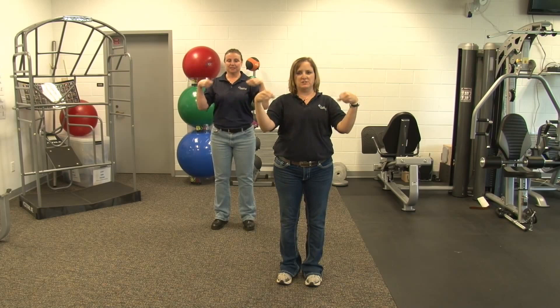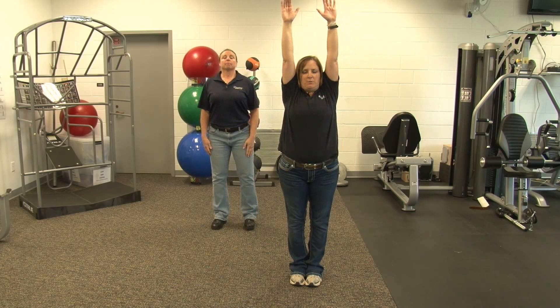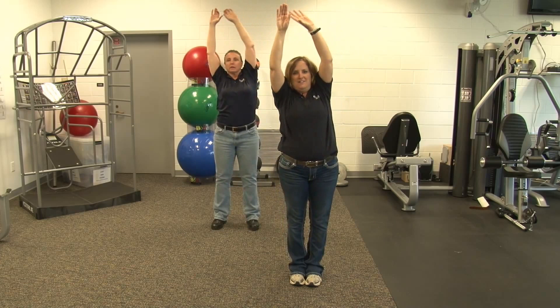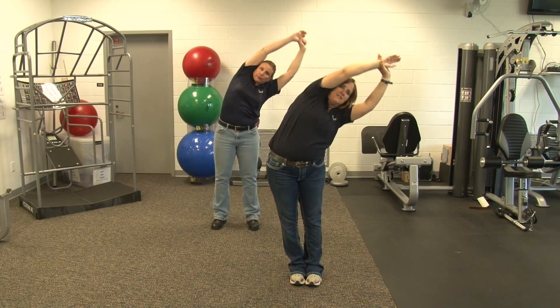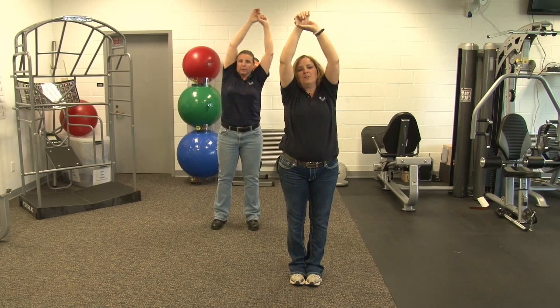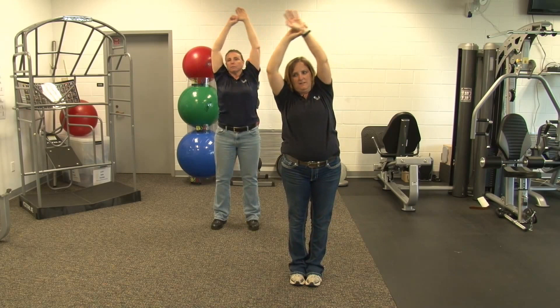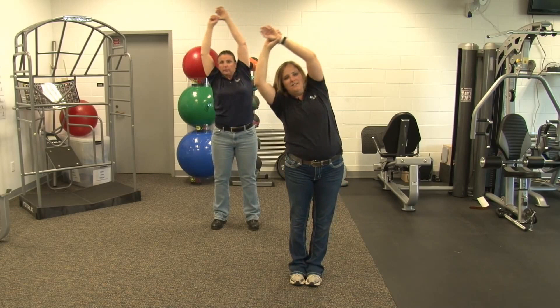And relax. Next one is wrist circles. Change direction. And shake it out. Next one we're going to stretch out our side. We're going to bring our arms up overhead and lean to one side. You can either pull on your wrist or thumb, lean to the side and come back up. We're going to do this eight times. This is five. And eight. Relax. Same thing on that side — lean to the side, give it a little pull, come back up. Six. And relax.